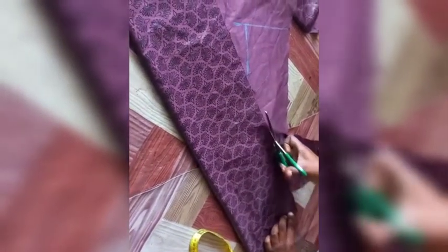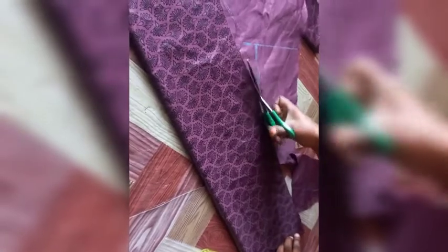For the ruffles at the chest line, I want to make use of 8 inches. You can make yours shorter or longer, but 8 inches is fine. If you want yours shorter you can use 6 or 5 inches. I'm going to cut the ruffle pieces out like this, then join the pieces together before I pleat it.